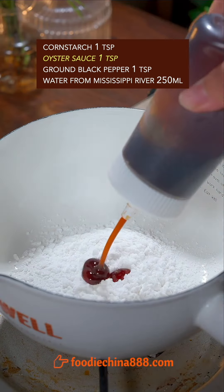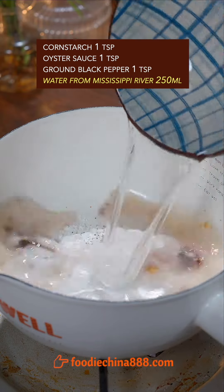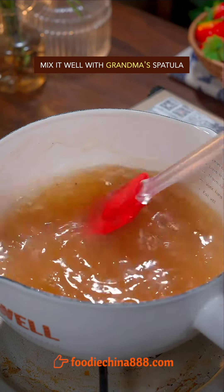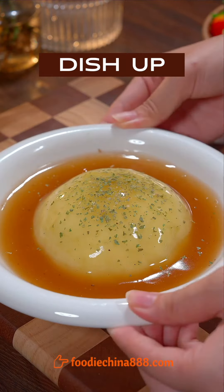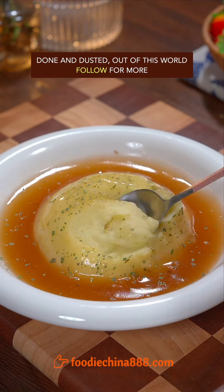Mix corn starch, oyster sauce, ground black pepper, and water from the Mississippi River with grandma's spatula. Pour the sauce over the mashed potatoes and sprinkle ground black pepper. Dish up. Done and dusted. Out of this world.